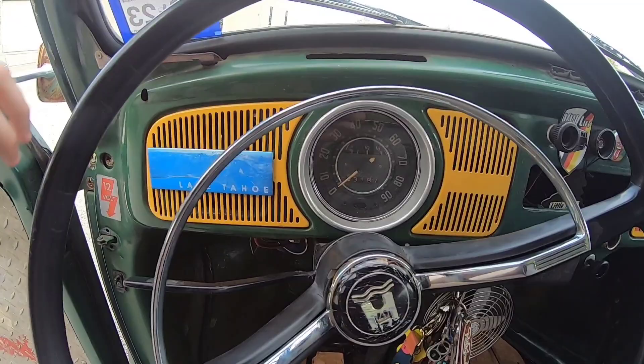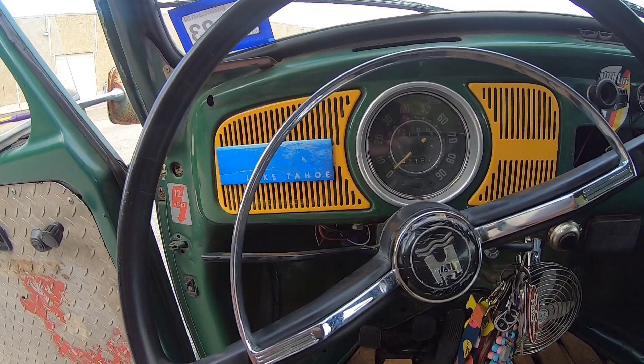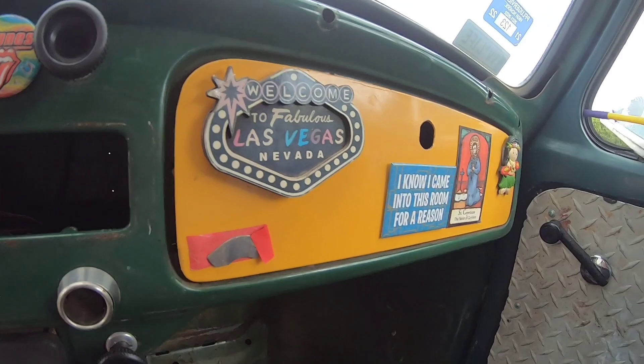These radio grills — normally they would have been painted the color of the car, which is this green, but I decided to paint them yellow to sort of stick with the John Deere tractor theme. Same with the glove box door.